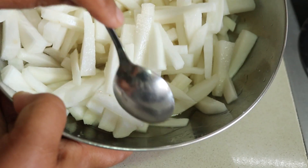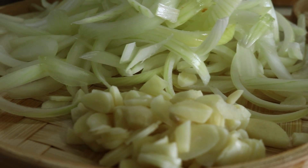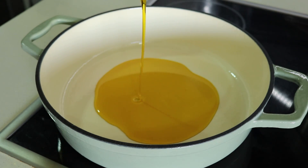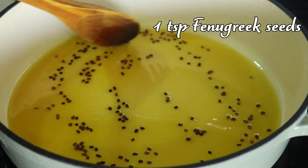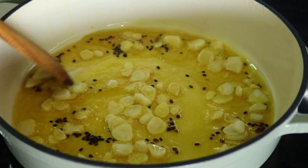As you can see, the salt-marinated radish has started to release water and all our ingredients are ready to be cooked. Now heat a large pan over medium heat and add two tablespoons of mustard oil. Once the oil is hot, add one teaspoon of fenugreek seeds and fry them until they turn dark brown. Next, add the sliced garlic and sauté until it turns a light golden brown.